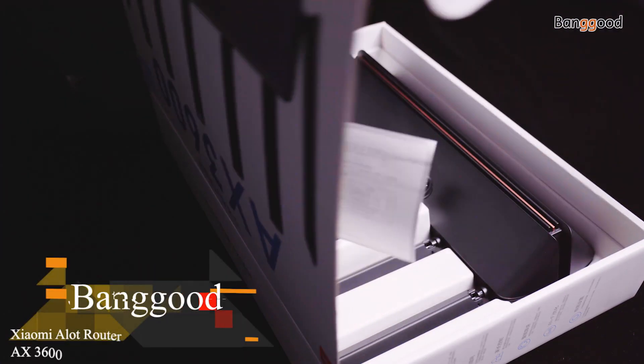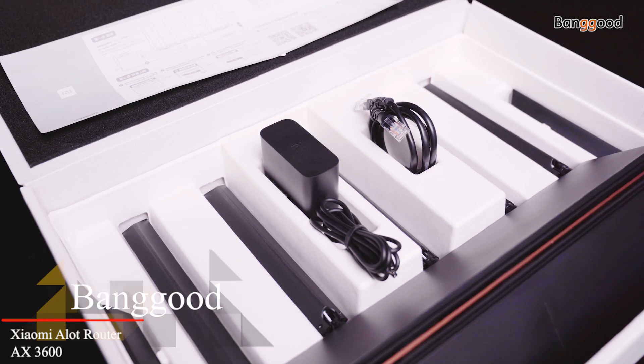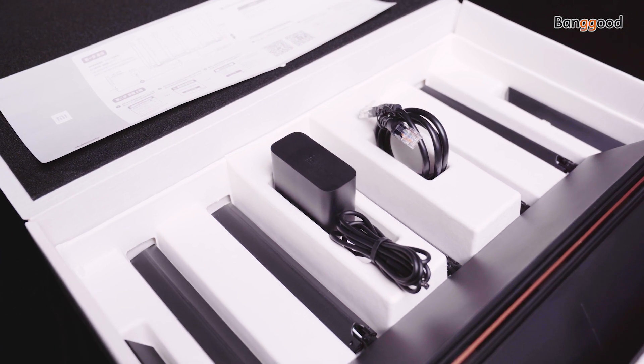In the package you will find the Xiaomi AX3600 router, user manual, network cable, and charger. Hello, this is Banggood. I'm Hans, and in this video we will cover the Xiaomi AX3600 router. For those with a purchase decision, we will leave the link in the description — click on that link to get the most up-to-date price in real time.